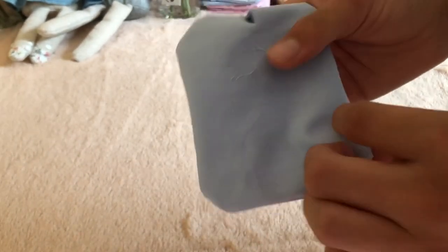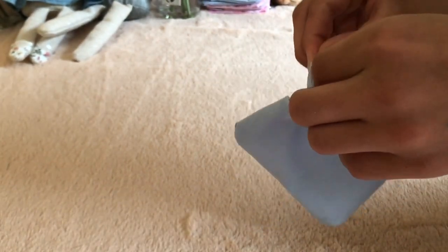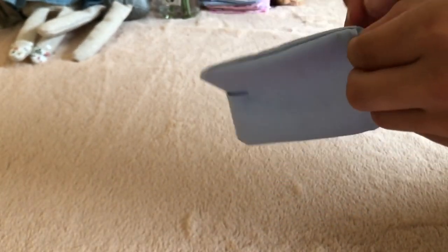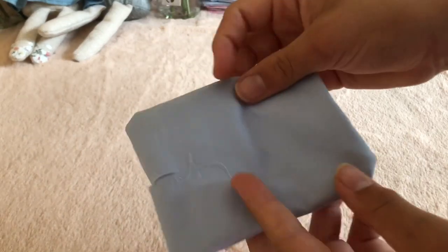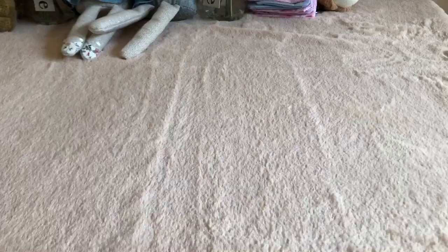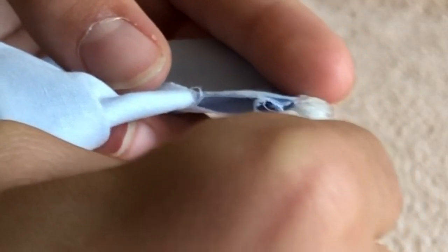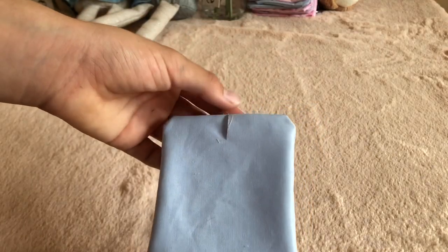Make sure to fully turn up all the corners just to give it a really neat and crisp look. Now you can use some fabric glue or super glue just to glue this incision back together. Let this dry for a little while.